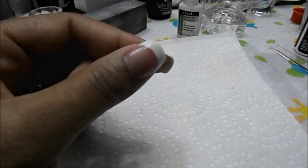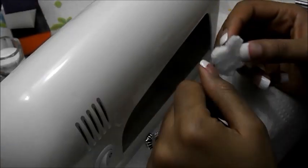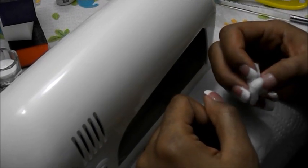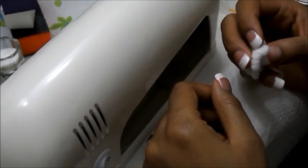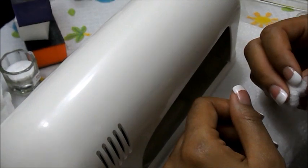Once you're done curing, get some rubbing alcohol. The percentage doesn't really matter much, but I always use 91% — that's what I use for sanitizing my makeup tools as well. Just use it to wipe your nail off.